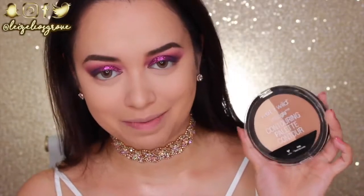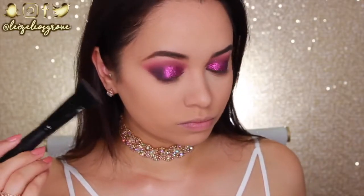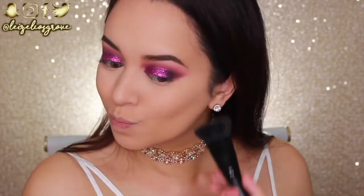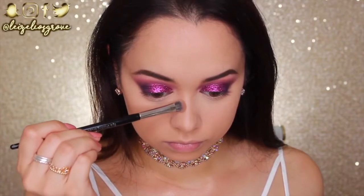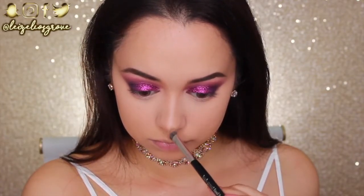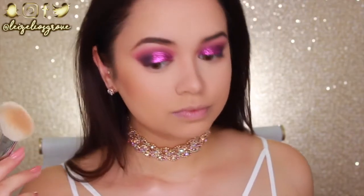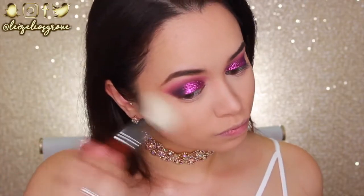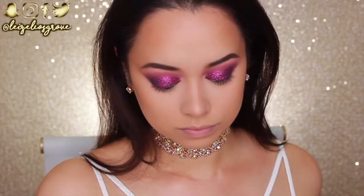At this point this is basically a whole Wet n Wild tutorial! I'm using the Wet n Wild Mega Glow Contouring Palette in Dulce de Leche, taking the contour shade to contour my jawline, cheekbones, and nose. Next I'm bronzing with the Physician's Formula Butter Bronzer using the Sigma F40 Large Angled Contour brush, running it over my cheekbones and around my hairline.